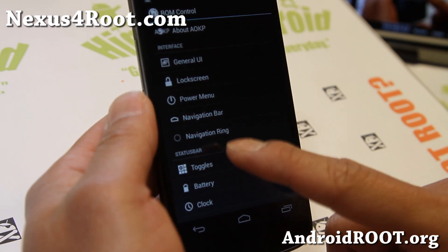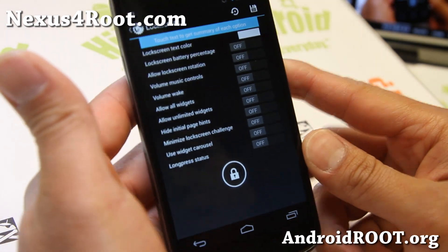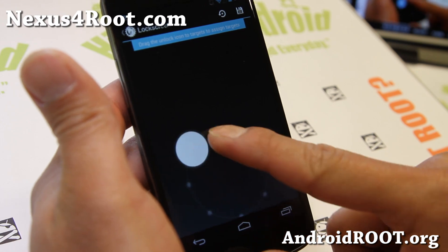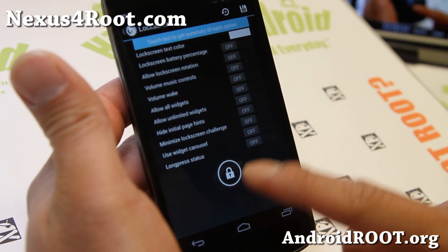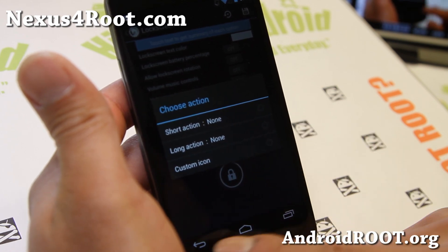Also, the lock screen — all the lock screen menus have been remade here. You can get up to 1, 2, 3, 4, 5, 6, 7 — seven different shortcuts and up to seven different long presses if you want. And you can even set custom icons.